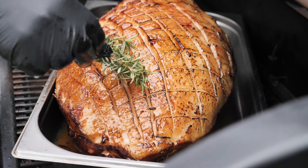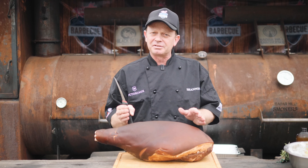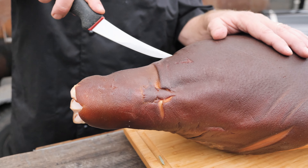G'day guys, Shannon from Black Bear. Just going to give you a few tips on how to glaze a ham this Christmas. It's quite a simple process. I'm just going to give you a step-by-step guide to how we do it here.